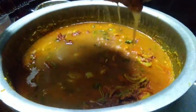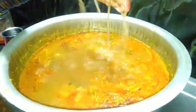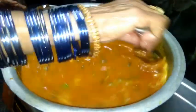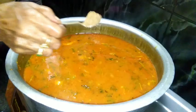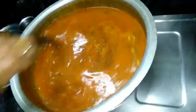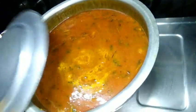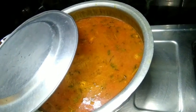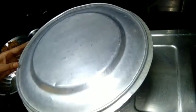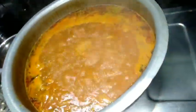You can mix the water as well. Let's mix it with a jar. We will mix it with a jar.